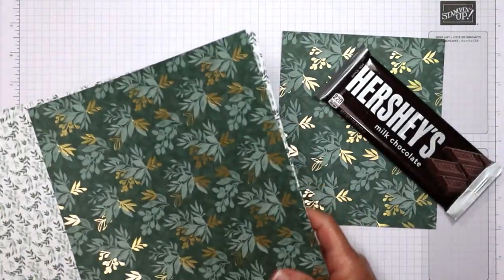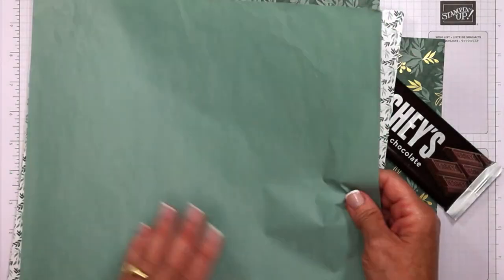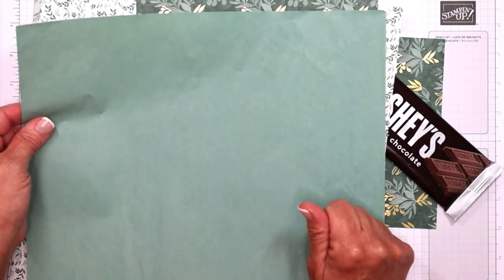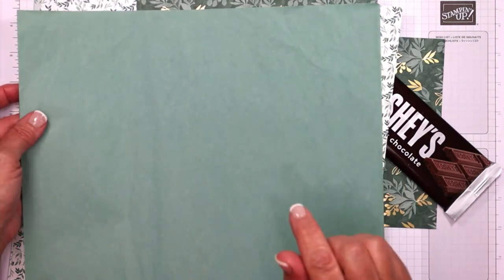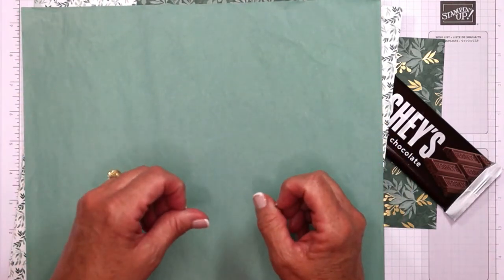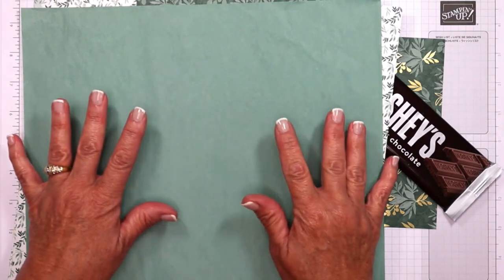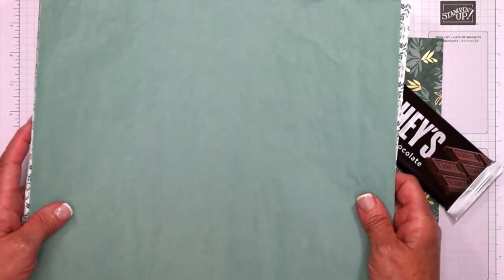The cotton paper is not something you're going to want to stamp on or emboss on or die cut on. It's great for backgrounds — and a tip: crinkle it up, then uncrinkle it. That was shared with me by a team member. It's great for backgrounds, and also great for stuffing your packaging, gift card holders, that kind of thing.